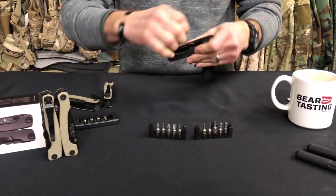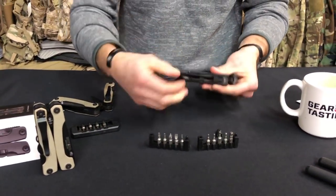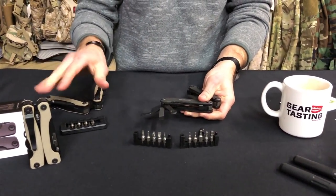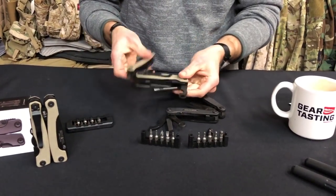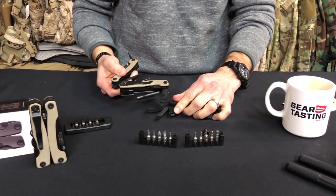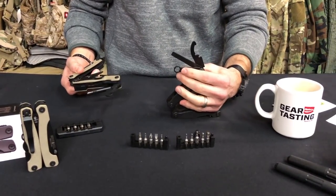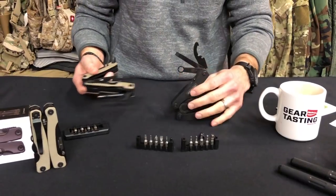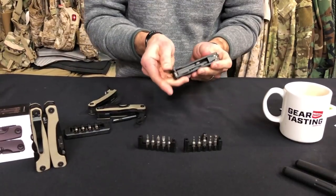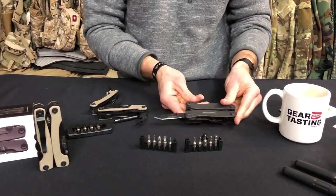Next to that was a file and a flathead screwdriver, then a hex wrench. There are now two sizes — in the Series 2 you see the double-sized hex wrench, whereas before it was just the 3/8ths and now it includes a half too. That's standard for LaRue mounts when you need a hex wrench for tightening. Last but not least, it came with a liner lock knife in kind of a Tanto profile.